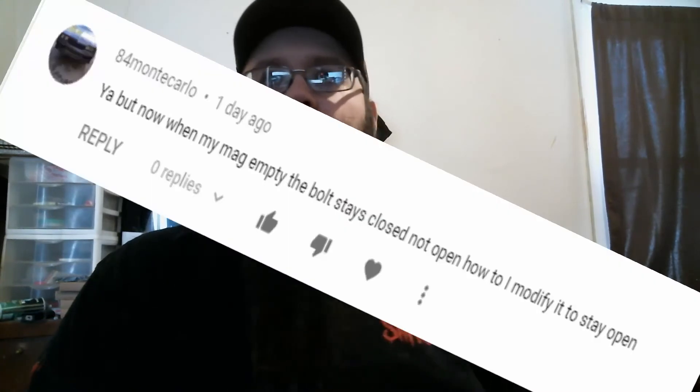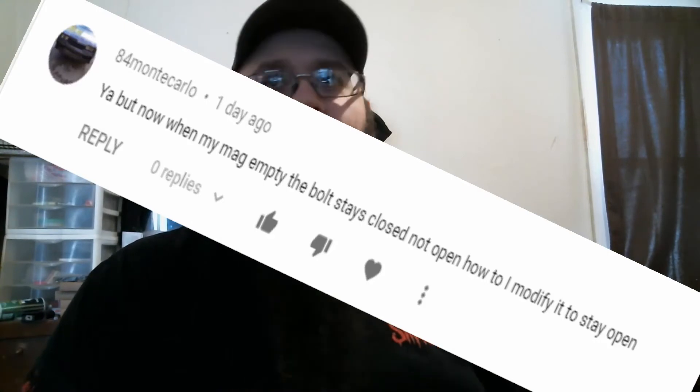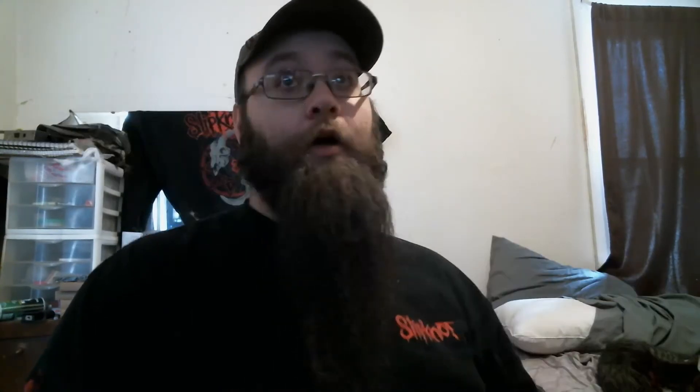He says: 'Yeah, but now when my mag is empty, the bolt stays closed, not open. How do I modify it to stay open?' Well, I can tell his grammar is the best. I've used the magazine that you are using because these have a mechanical metal latch that goes up when the magazine follower hits it.